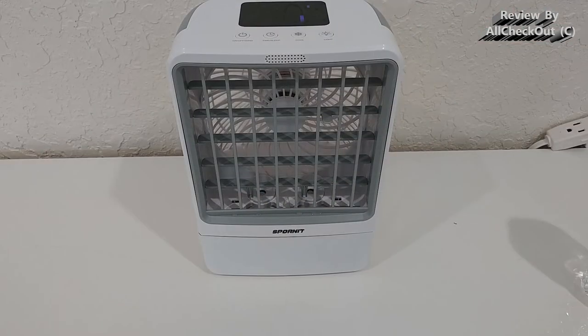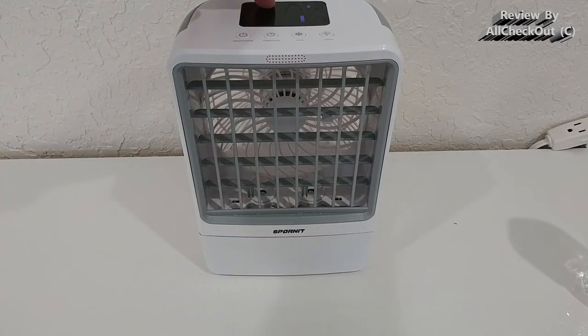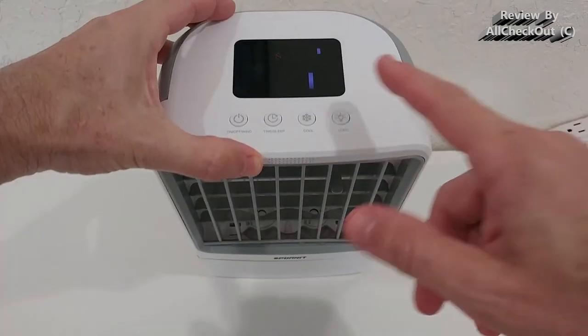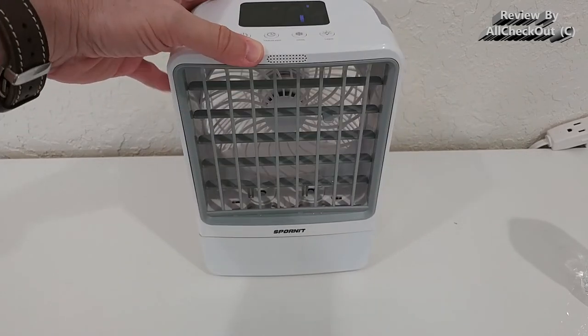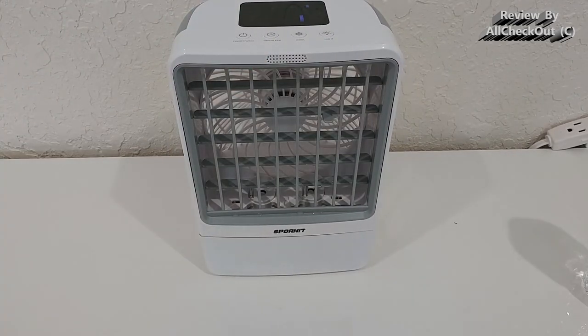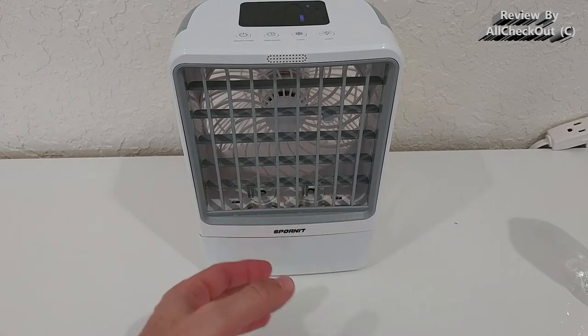An important question is what happens when the tank is empty. The fan keeps running, so you'll still have some airflow to keep you a little cool, though it can't really cool down without water. The display will show a 'no water' indicator, which is helpful if you notice the cooling effect has dropped — you'll know it's simply out of water.